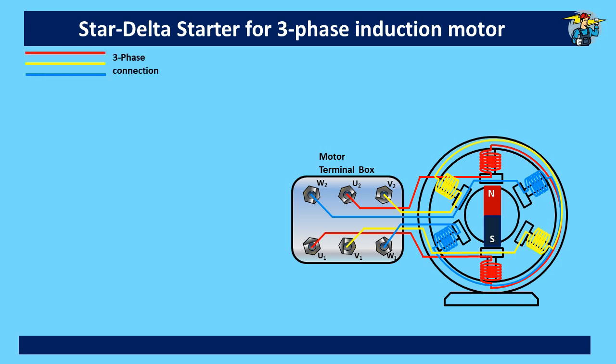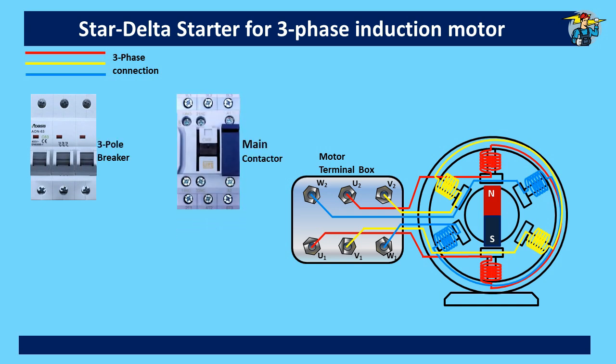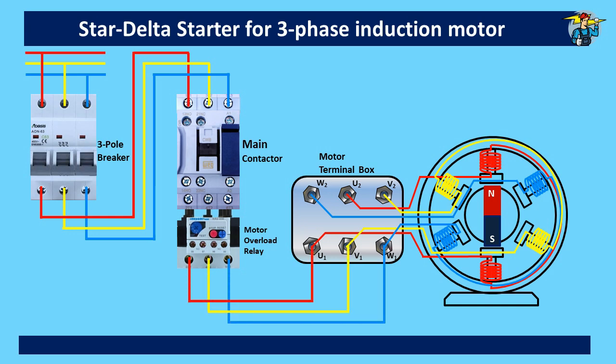To start with, we have this three-phase line and we will take a three-pole circuit breaker and a contactor as the main one for this motor. Let's include a thermal overload also, which will be fixed to the contactor. Connection is taken from the three-phase line to the three-pole breaker, and from it to the points L1, L2, and L3 of the main contactor. Three-phase lines are marked with red, yellow, and blue colors respectively. From the thermal overload, connection is given to the three ends of the coils at the motor terminal box, namely U1, V1, and W1.